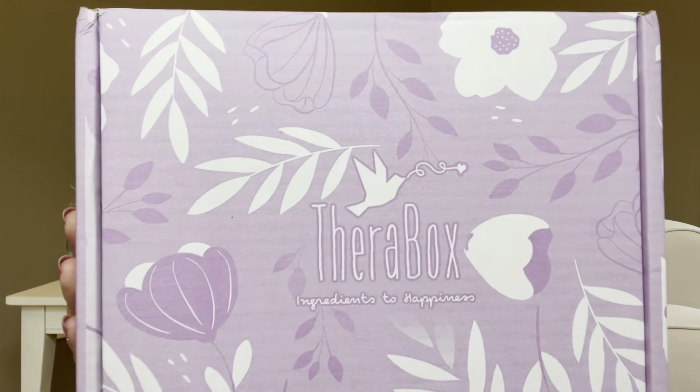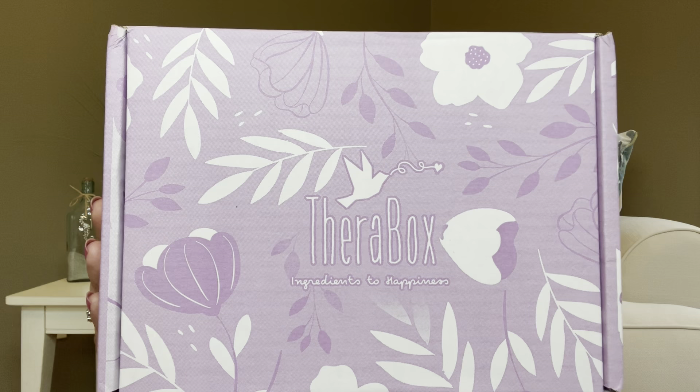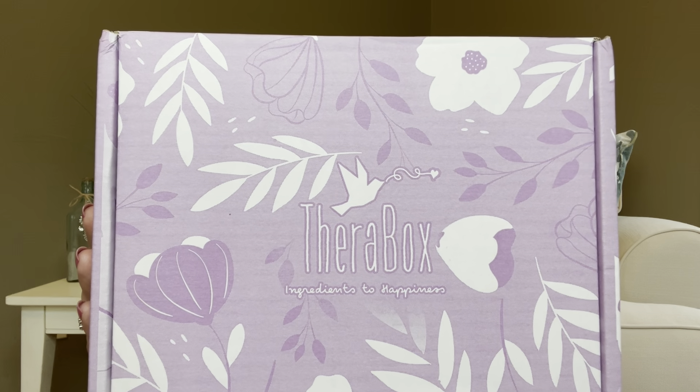Or you can maybe even gift it to someone. Now, the particular box I'm sharing with you guys today is one of their previous boxes. They have a shop called their Happy Shop, and they sell past boxes in there. So you may have already seen this unboxed in the past, but I have personally never unboxed this box. You can follow them over on Instagram and Facebook, and thank you again so much TheraBox for sending this my way. The items, like I said six to eight, are going to be centered around your mind, your body, and your soul.